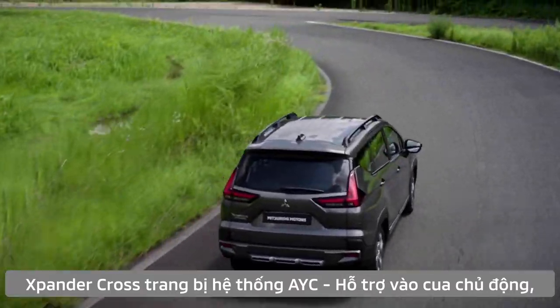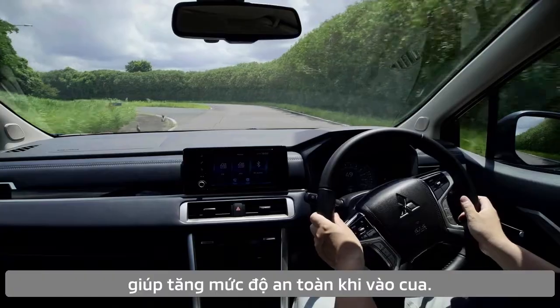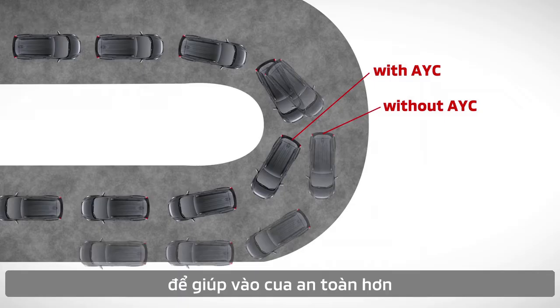Expander Cross is equipped with AYC, Active Yaw Control, which enhances curving safety. Active Yaw Control optimally controls the braking of the left and right tires to make cornering safer.